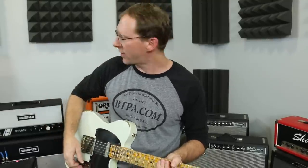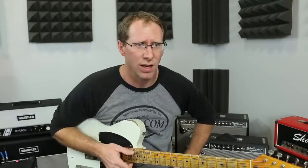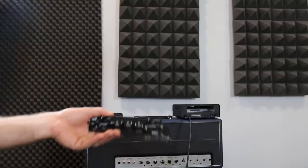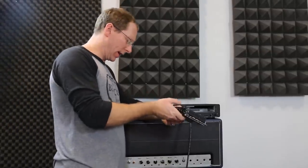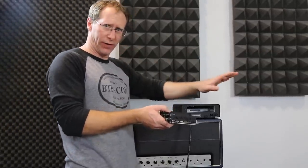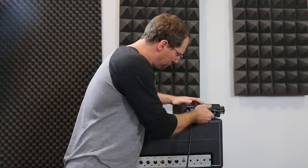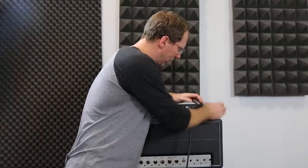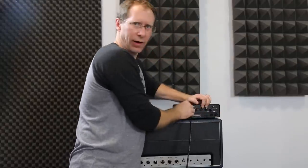So this is the SLO module, and let's try a different module and see what it sounds like. All right, so this is the Morgan AC — a totally different thing. Let's put this bad boy in here and fire it up.